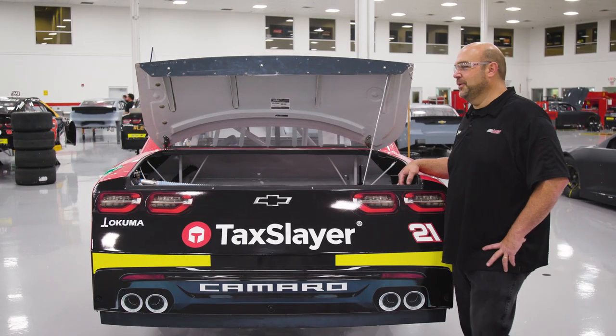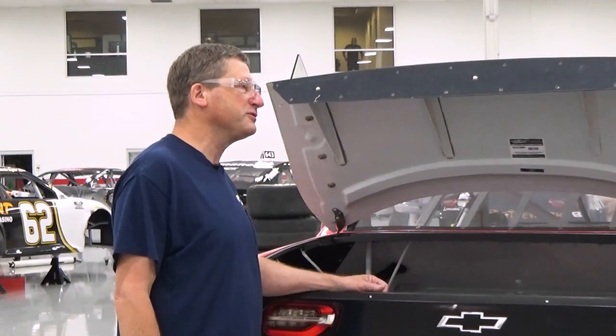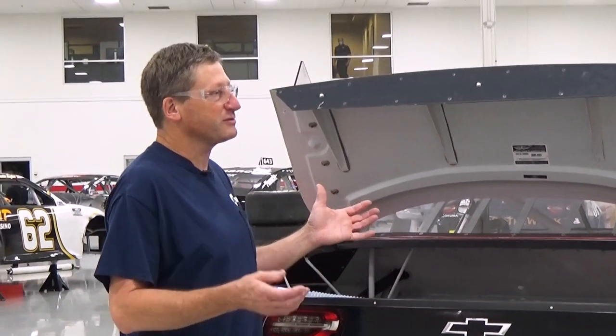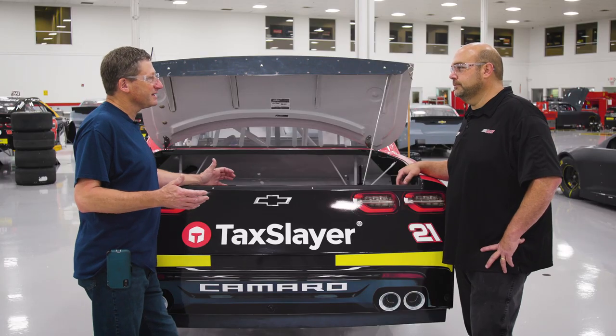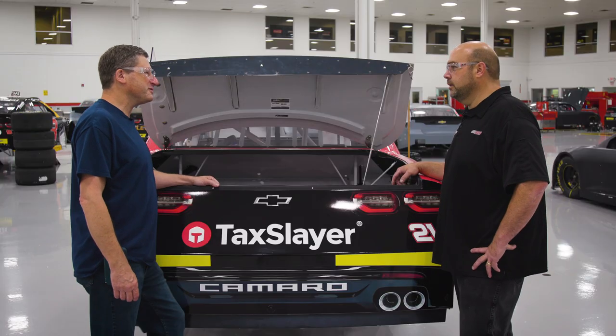Hey Jay. Morning Andy, how are you? Good. Hey, thanks for taking the time and showing me some of the stuff on your fuel cells. You know what our project is, right? We're kind of building this 69 Trans Am Pro Touring car, but we're to the point now where we're trying to decide how to put the fuel cell in, so I thought I'd come here and get the real scoop from you.